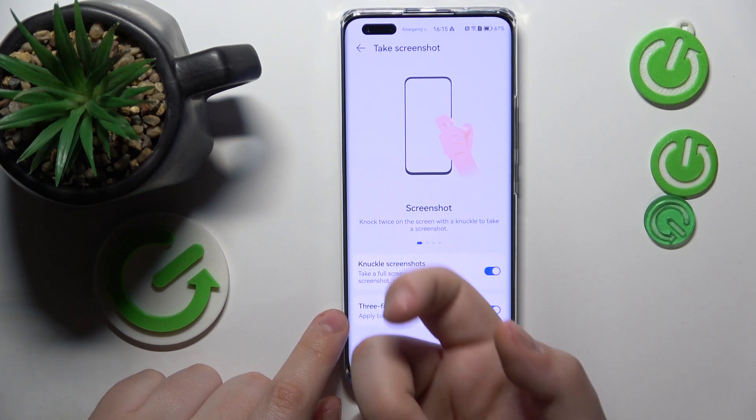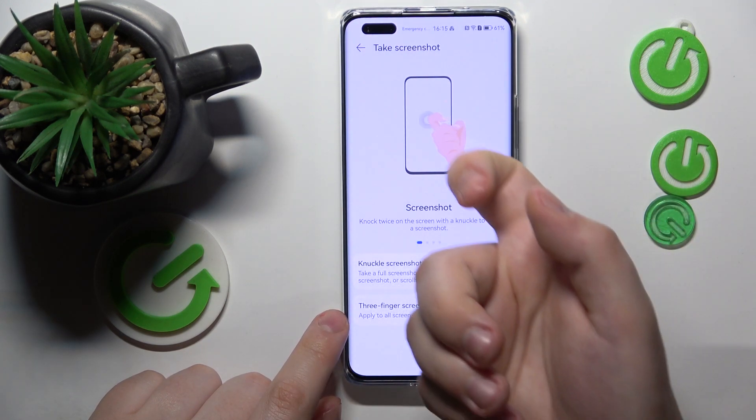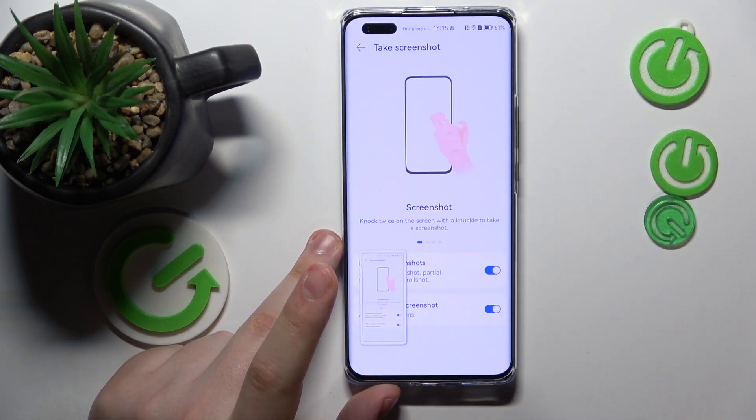So now let's test it out. Let's tap twice with a knuckle. We actually decided to start a screen recording. Here's the screenshot, and the gesture for the three-finger screenshot is the following.